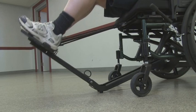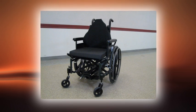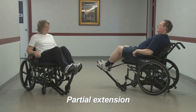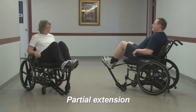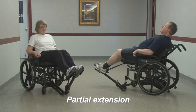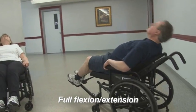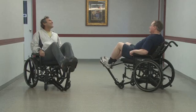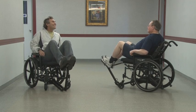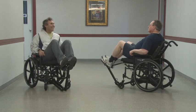Other than its unique functionality, the exercise wheelchair looks and functions as a standard wheelchair. The range of motion and intensity of the exercise can be gradually increased from minimal motion to full flexion extension of the trunk and lower extremities. Similarly, the pace of exercise may be increased to raise the level of difficulty.